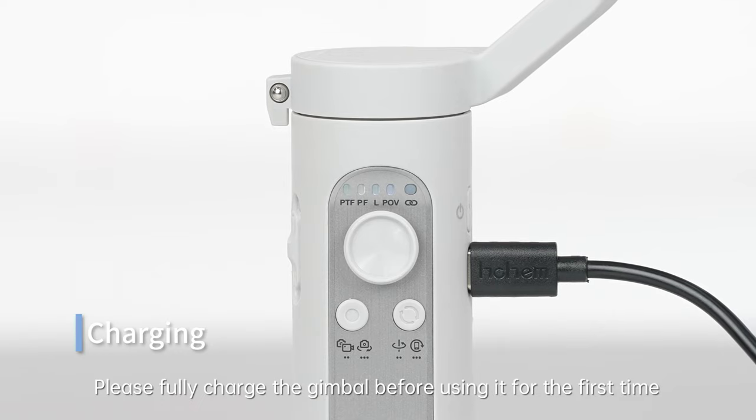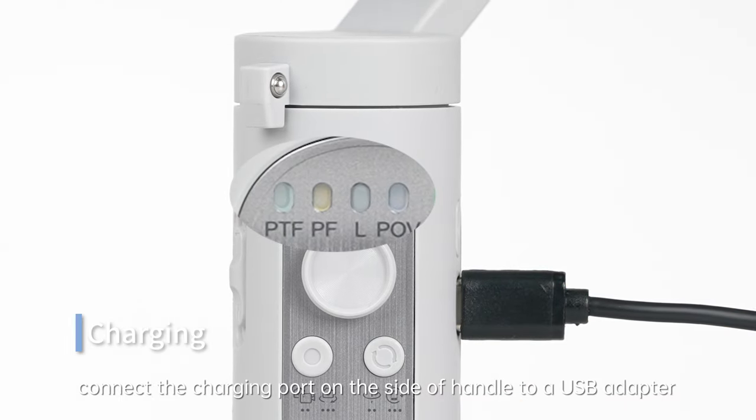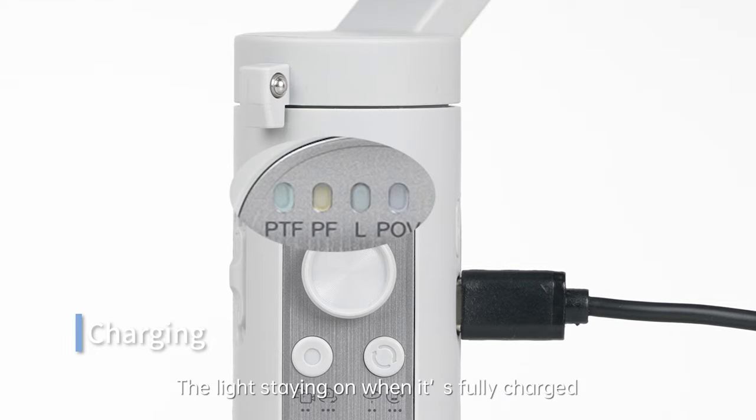Charging. Please fully charge the gimbal before using it for the first time. To charge the gimbal, connect the charging port on the side of the handle to a USB adapter with the provided USB-C charging cable. The battery level indicator light keeps blinking when it's charging, and stays on when it's fully charged.